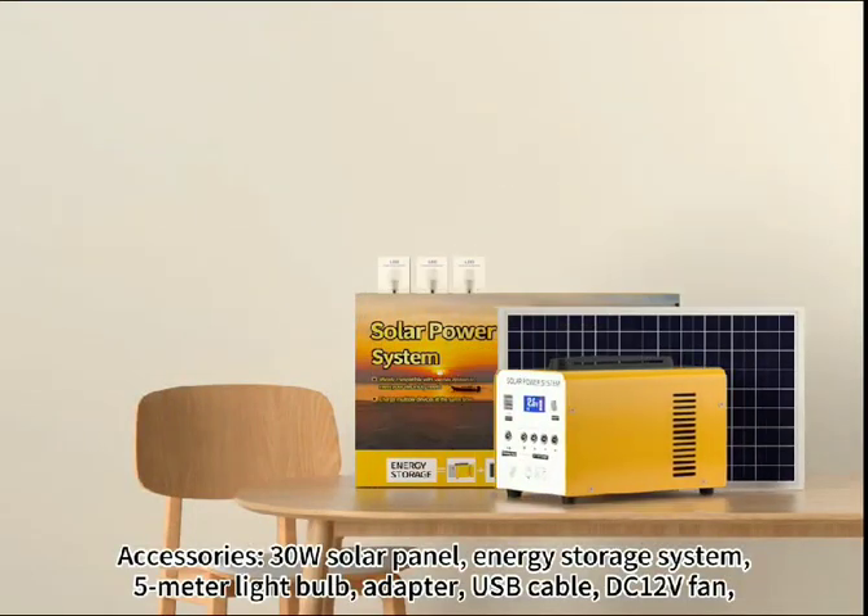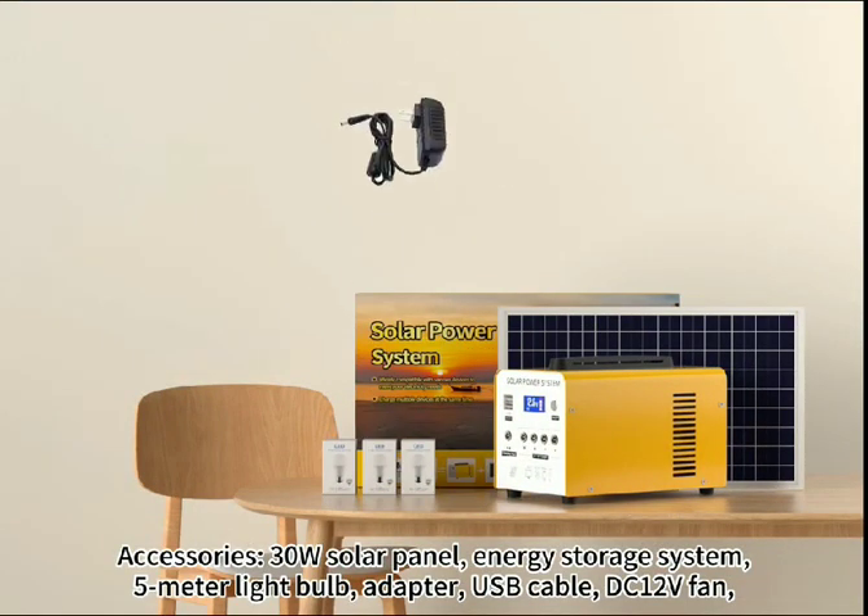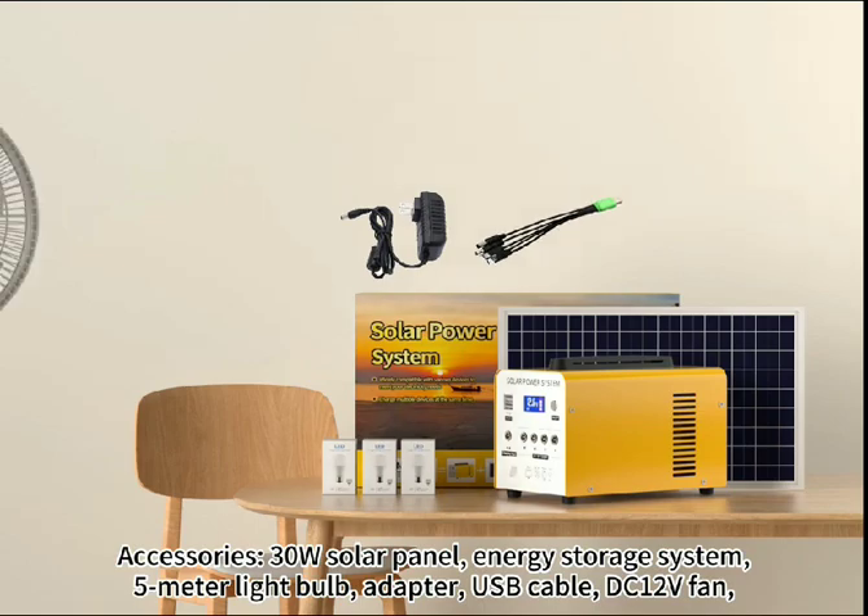38 solar panel, energy storage system, WM light bulb, adapter, USB cable, DC-share, V-fan.